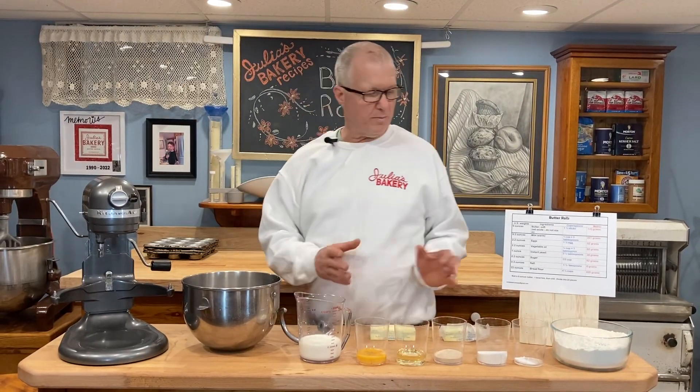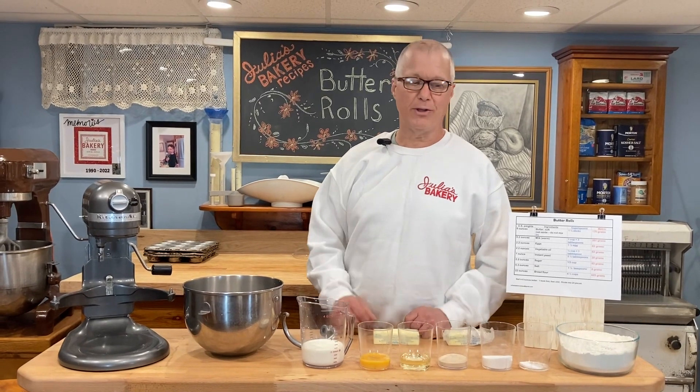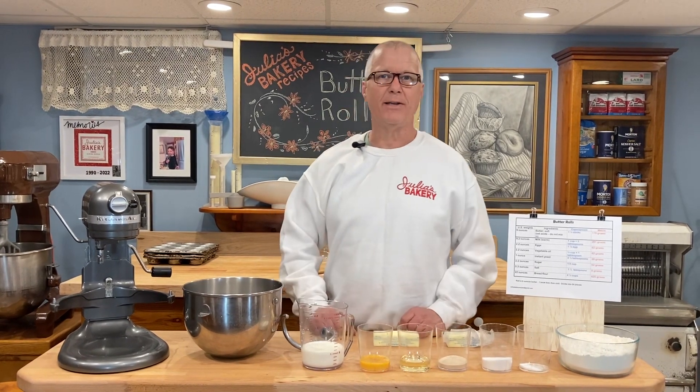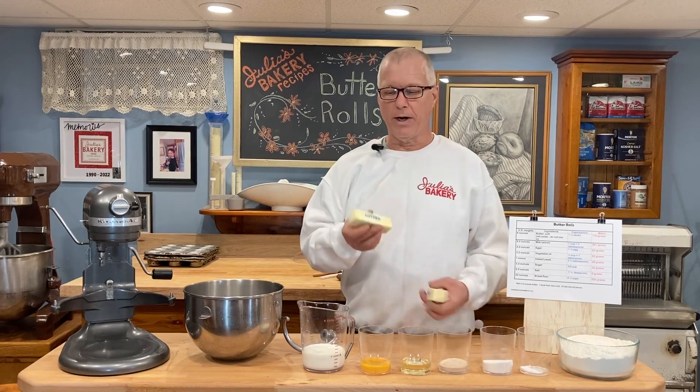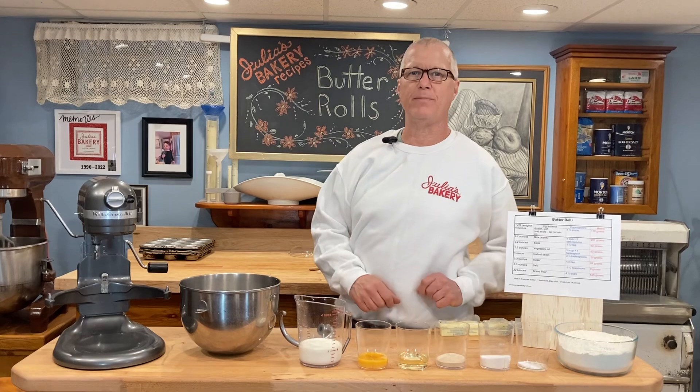I have all my ingredients measured up and ready. I'm going to place them in the bowl to start this dough mixing. There's no special process — you just add everything to the bowl and mix it up. Just do not put your one and a half sticks of butter in the bowl. Save those and set them aside; we need those after the dough is mixed.